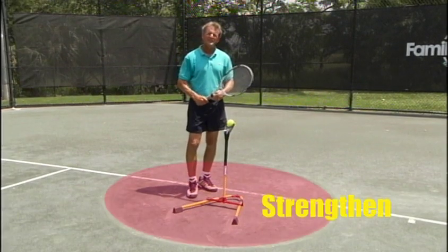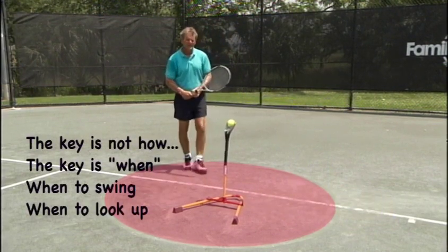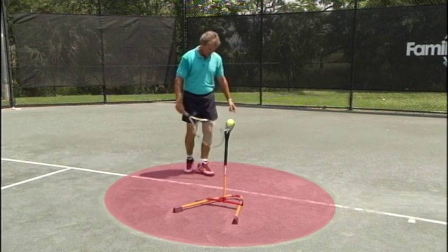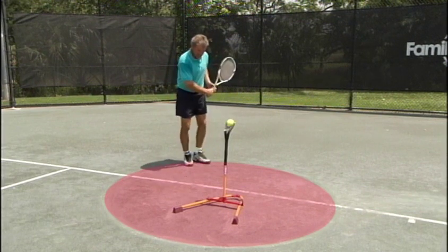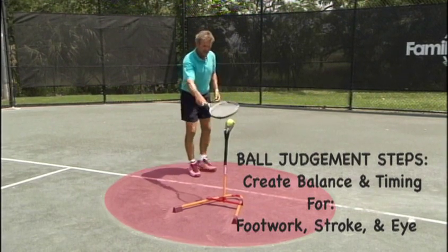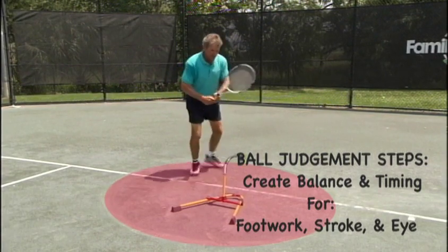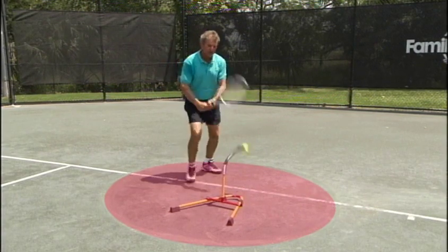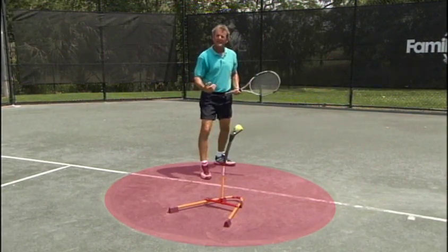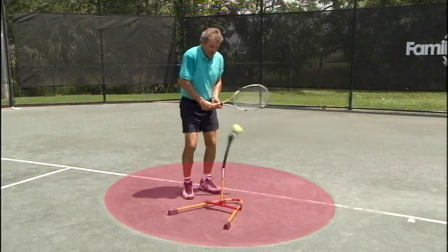Drill number 3: strengthening your balance of contact using your eye properly. The key component here is learning when to swing and when to look up. As you see this circle, if I begin my swing outside of this circle, I already know I've lost my balance and my eye will misjudge it. The key to when to swing is once you get inside the circle. Move a little bit, come back — this will teach you when you should start your swing. If you start your swing too early, you already have found an imbalance in your system that you'll have to overcome.